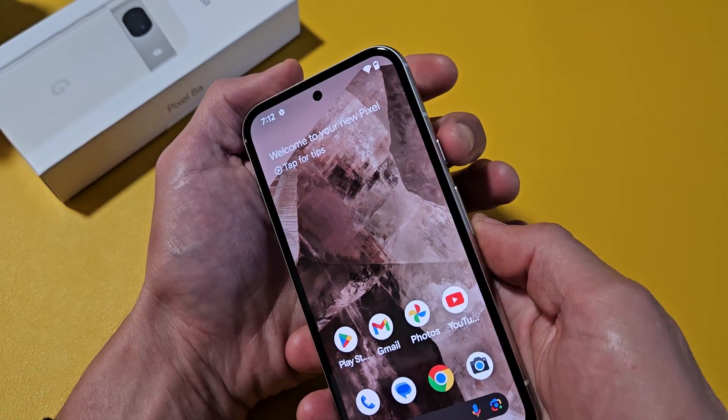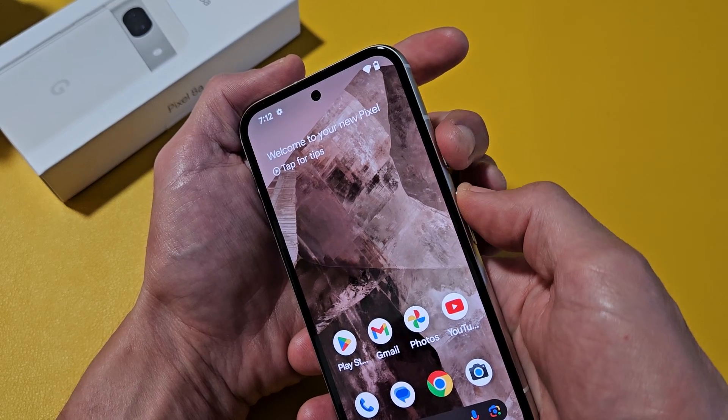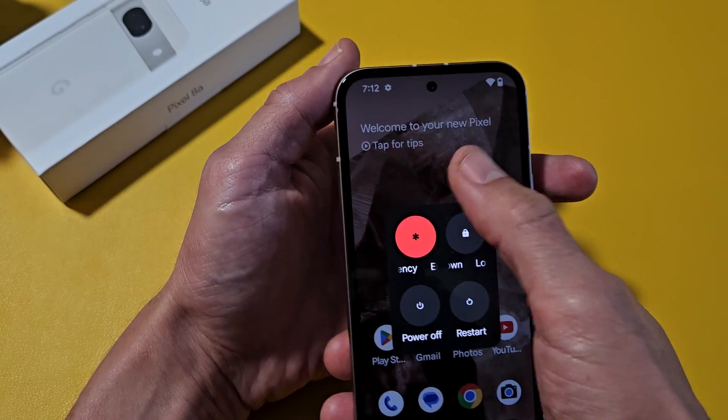The first way is to hold the power button and the volume up — press both buttons at the same time. You can then power off or restart from the menu that appears.